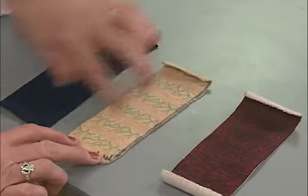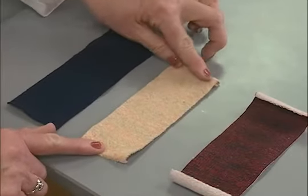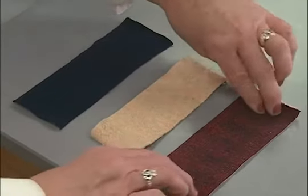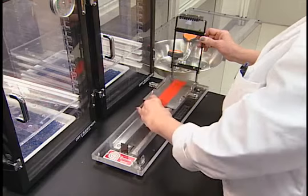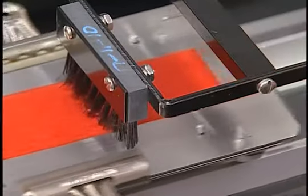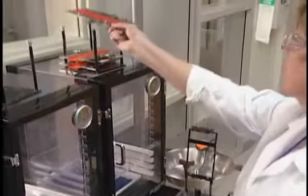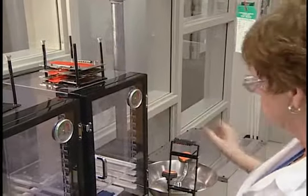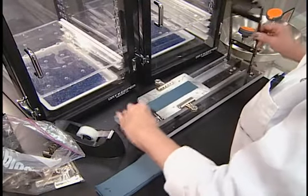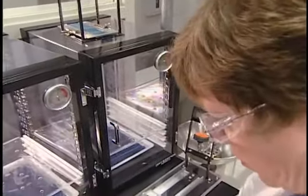For raised surface fabrics — such as corduroy, sateen, velvet, flocked, and fleece — not only does the fastest direction of burning need to be determined, but also the fabric side that burns the fastest, either the face or the back. Raised surface fabrics must also be brushed using the brushing device. This device consists of a base platform over which a hinged brush is attached to a carriage that allows the brush to be pulled along the surface of the specimen mounted in a test holder. Although specimens from plain surface fabrics do not have to be brushed, the brushing device platform is used to mount specimens into the test holder to align them correctly for consistent flame impingement.